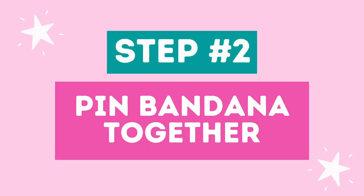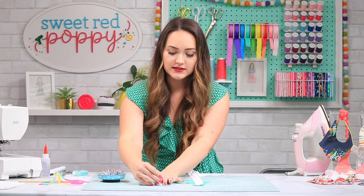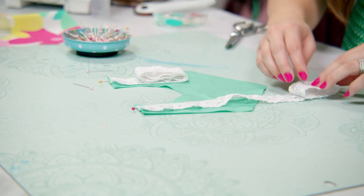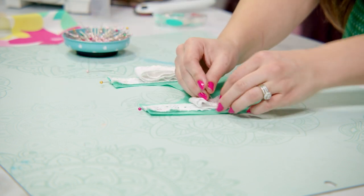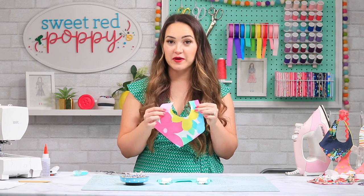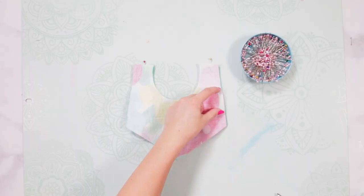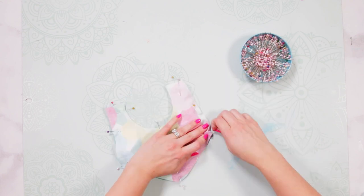Step two: pin your bandana together. Lay one piece of the bandana bib right side up and place the two pieces of ribbon on top. Pin your ribbon in place, then roll up the excess ribbon and pin it down to keep it from getting caught in your seam allowances while you're sewing. Now place the other piece of your bib on top with the right side facing downwards and pin everything in place. Leave about a two-inch opening along the edge so we can turn it right side out.